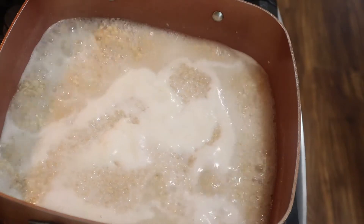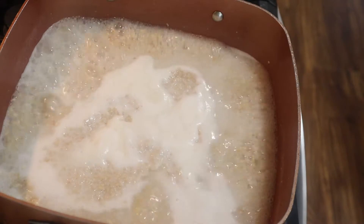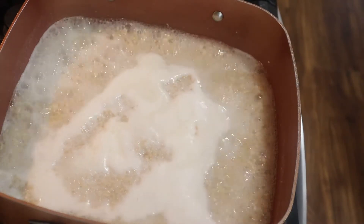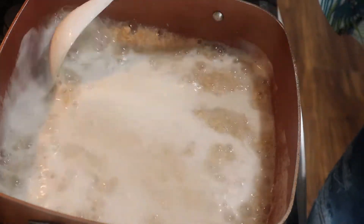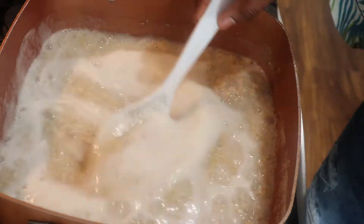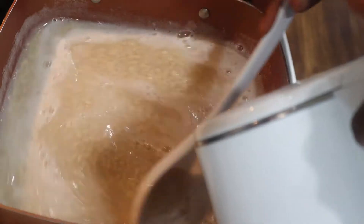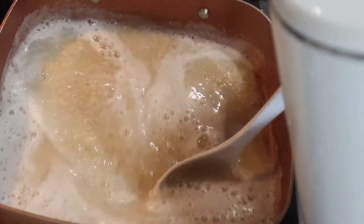As you guys can see it is boiling, and oatmeal I feel like it absorbs a lot of water, so sometimes you might even need to add some more water to it. That is exactly what I'm going to be doing because it's getting thick right now. I'm going to go ahead and add some more hot water and then let it boil again.